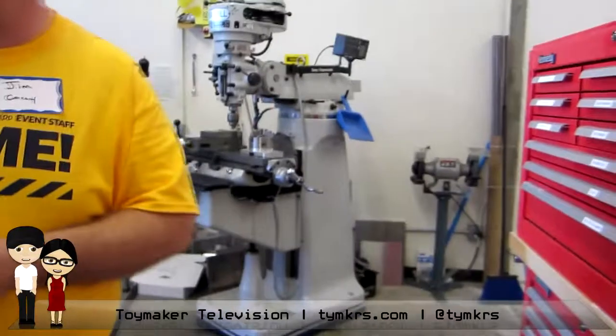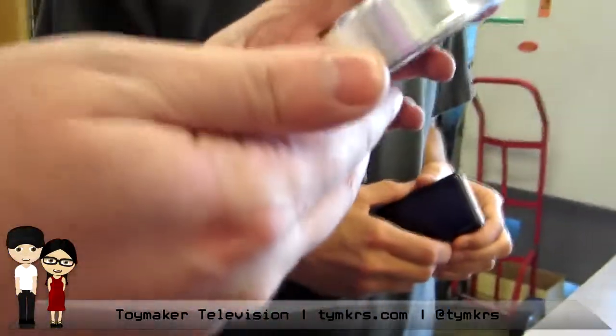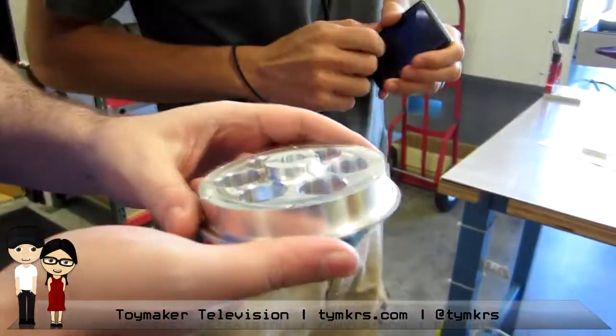This is the most impressive to me. You can make a wheel for a robot — just machined out of solid aluminum. How long does something like that take? I'm not sure, we'd have to ask him.